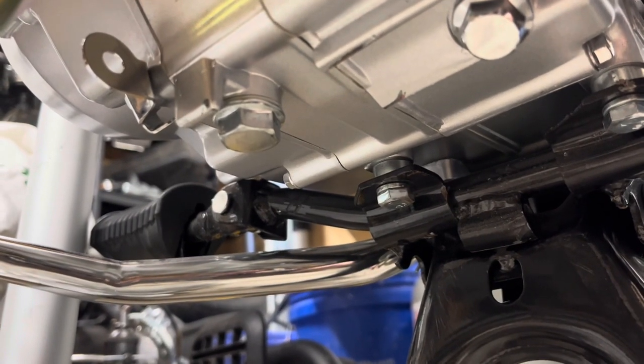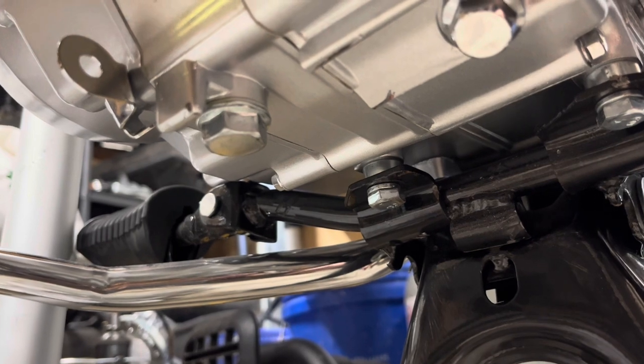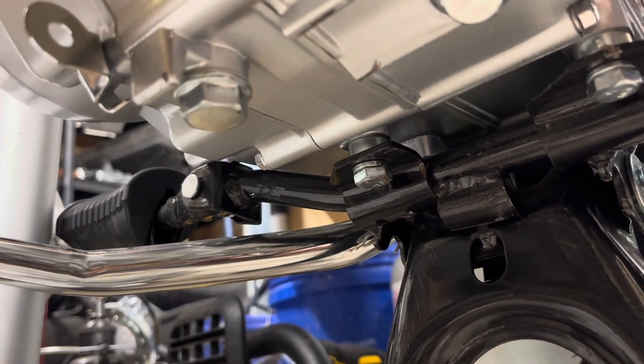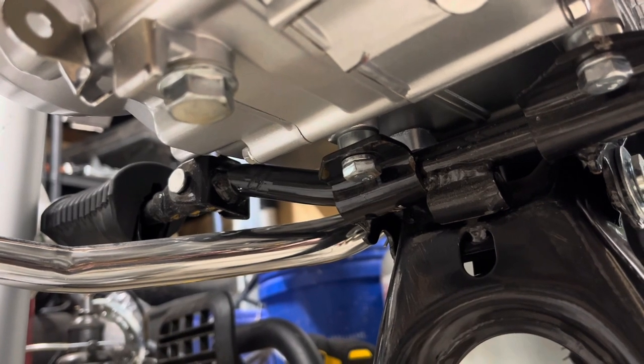Make sure you do not over-tighten that nut — just get it snug and you're good to go. It's a number 17 by the way, which is also the same as your rear axle and front axle, which is handy. The old oil doesn't look too bad, but yeah, I'd change it.